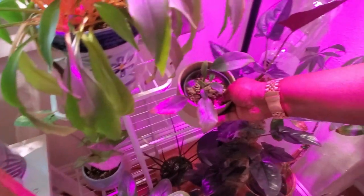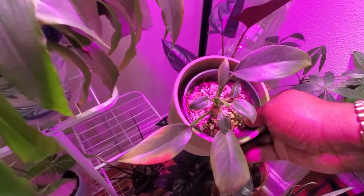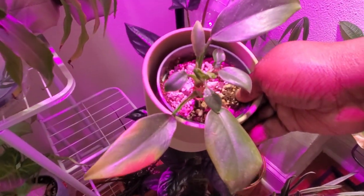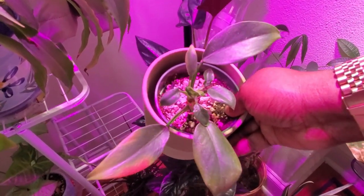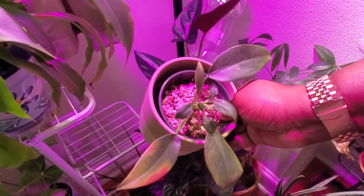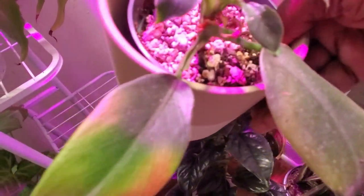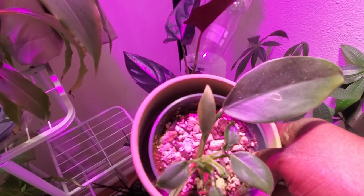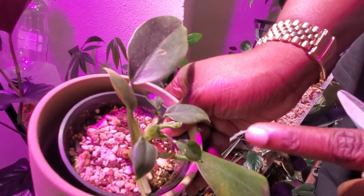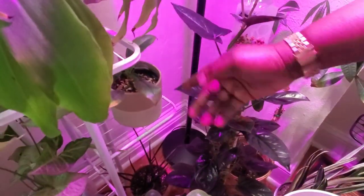Right here is a juvenile philodendron — honestly I don't even know what type anymore. I've had this plant for almost three years and it has done absolutely nothing for me. I just give it water so it can exist but I'm not really fighting for it. I don't know if it's fighting for me either. There's a leaf that's been stuck forever — maybe it's a Congo green? It's kind of the black sheep of my plant family.